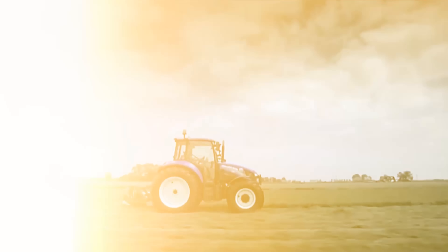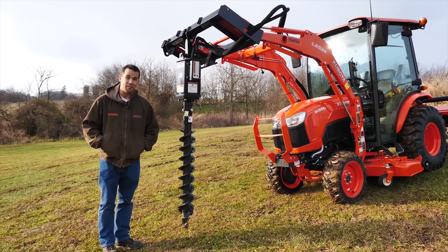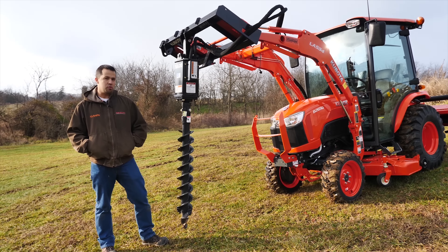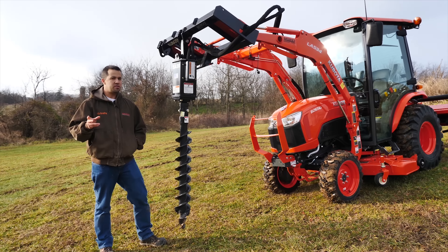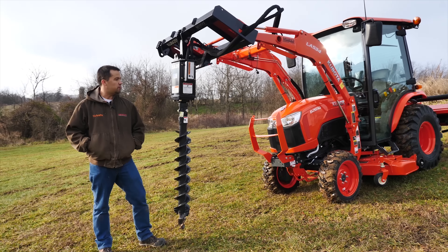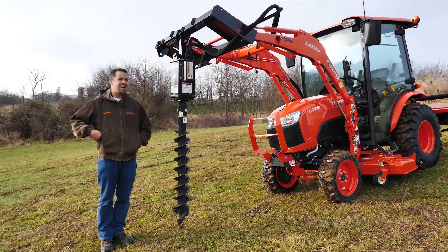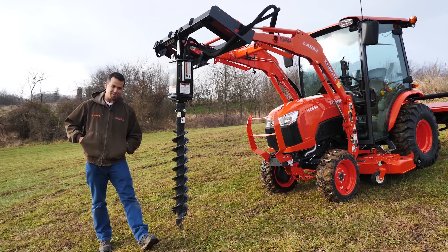A helping hand with your land. Neil from Messick's here today with a Land Pride SA20 Post Auger to go on the front of some compact tractors where machines are going to have a little less hydraulic flow. This is a unique piece that we've had a lot of interest in here lately, coming from guys that are a little disappointed in the performance of three-point hitch post augers.